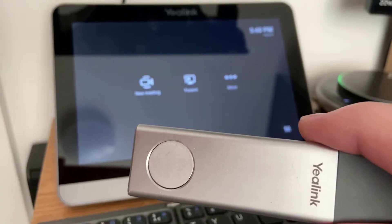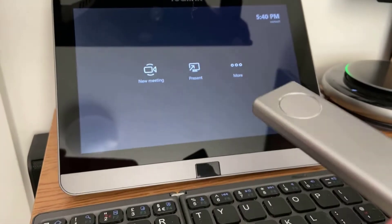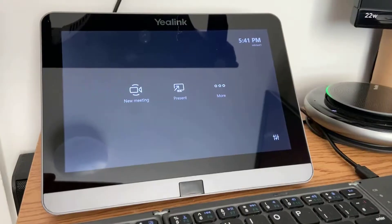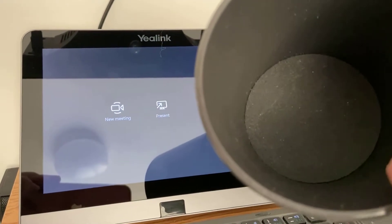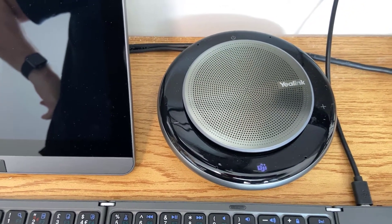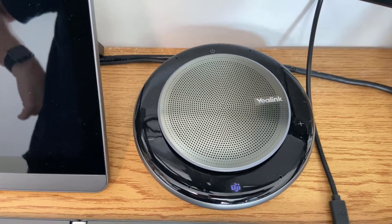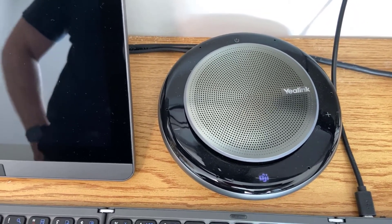That keeps it nice and on the table — no hiding behind screens, partitions, under tables, or in armoires. To keep the WPP dongles tidy, you also get this cup for the table. It's got a rubberized bottom to protect it from banging around, and you can keep pens in there too. The CP900 is a USB room speakerphone connected via USB-A to that port on the back of the touch screen. You can see the Teams button on the front for quick join, along with volume and other controls.